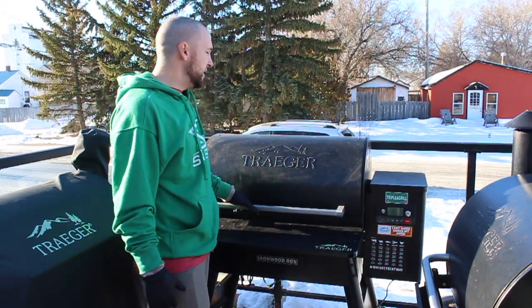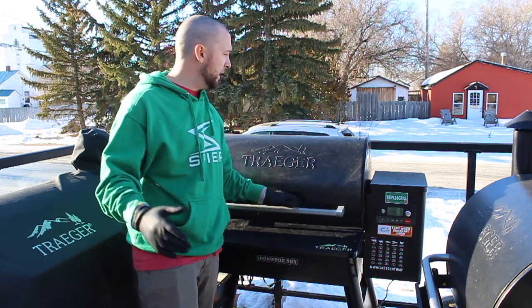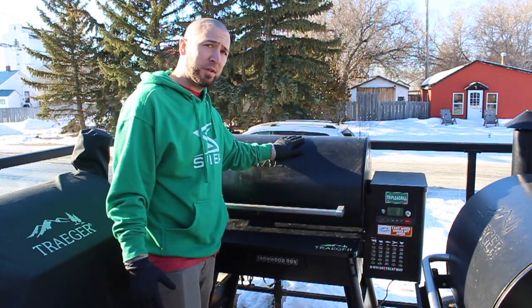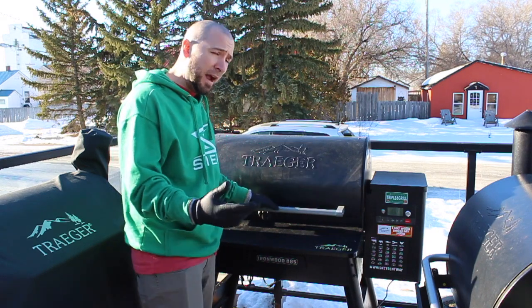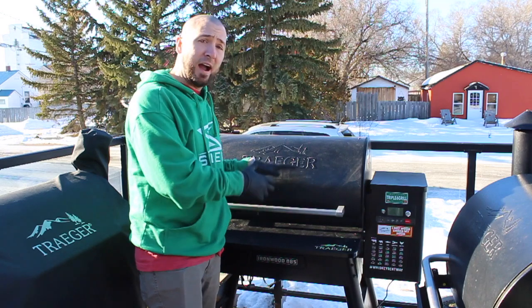Hey guys, it's Tripp. I'm back today and we're going to do something a little different — we're not going to be cooking. I'm going to do a little review on the Traeger Ironwood 885 and compare it to the Pro model and the Timberline, just so you guys can see why I love this grill.